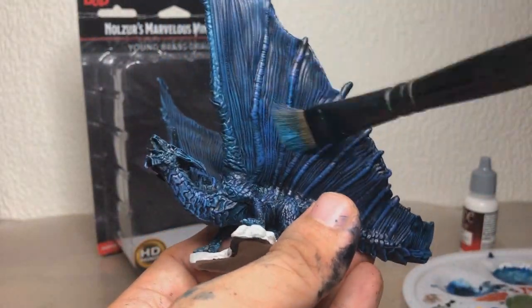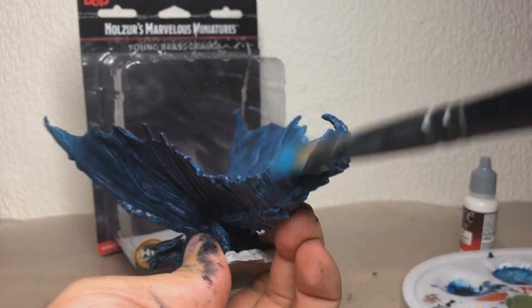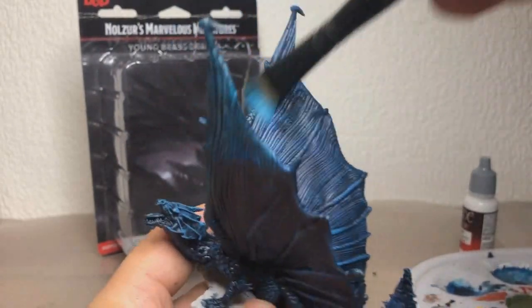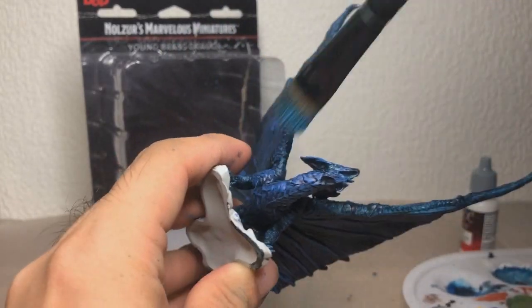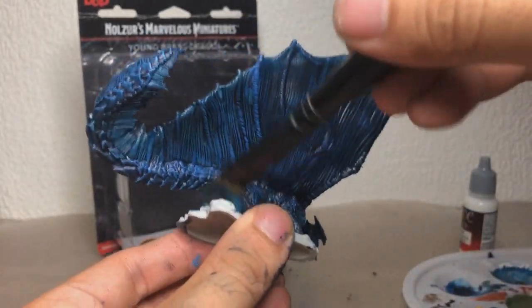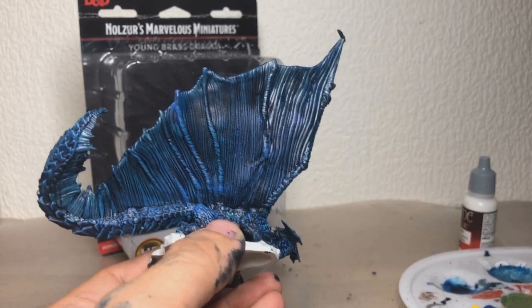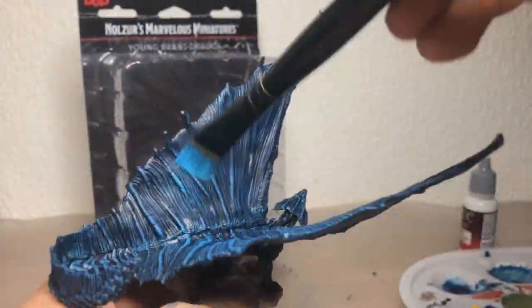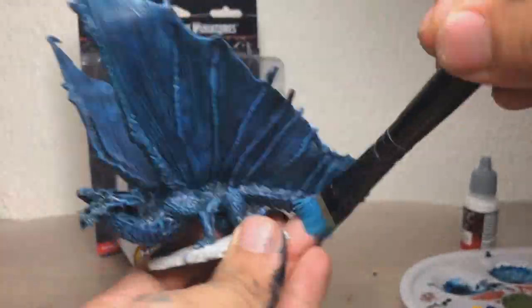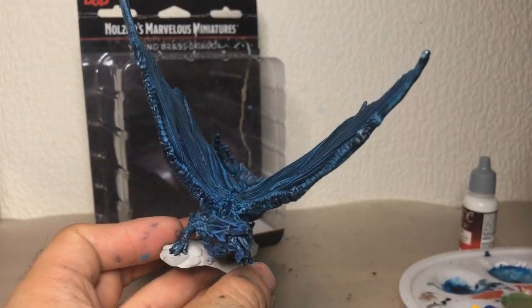I'm sure if any of you is a more experienced miniature painter than me, you're gonna be like, what the heck is this idiot doing — but you know, I think it's fun, I think it turns out decent, and it's not like the end of the world if it doesn't really turn out perfect. I'm not really used to painting this scale, so I'm also not really gonna bother with, you know, some people are really picky about painting where the light would hit and whatnot. I'm just gonna go for it — there's not too much method to the madness, so to speak.